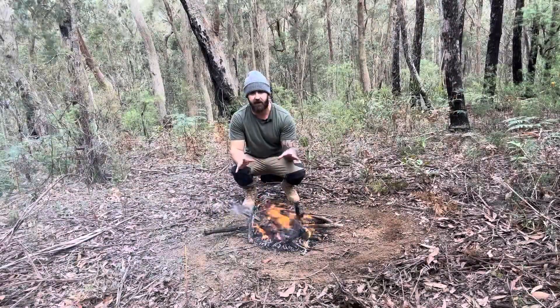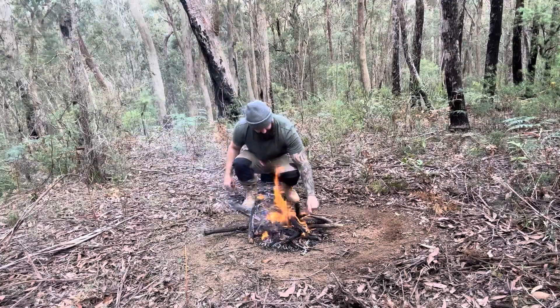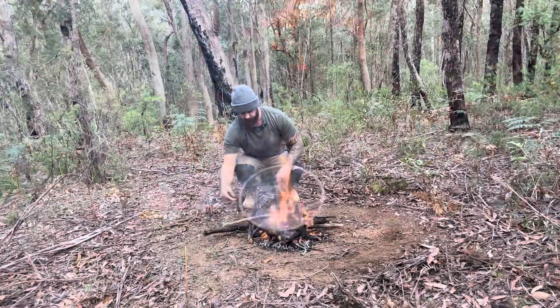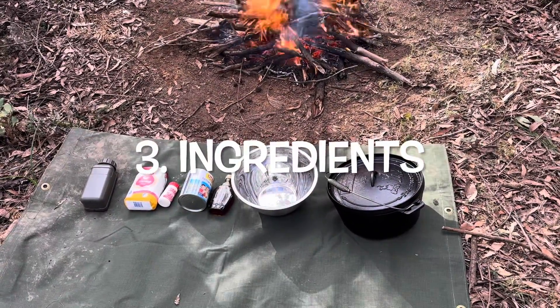I've got to get some hot coals going with this fire before we get the damper started, so I'm going to let all that burn down. I'm going to keep throwing some logs on here until we've got a nice bed of hot coals.